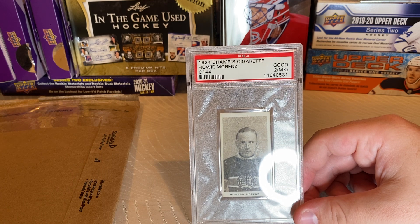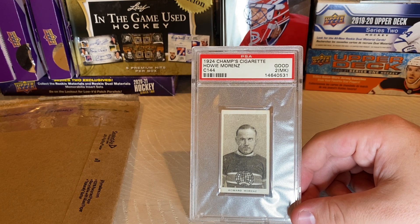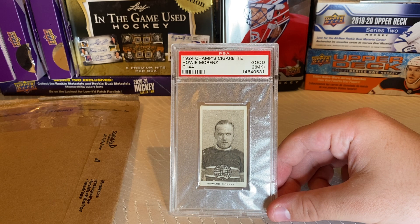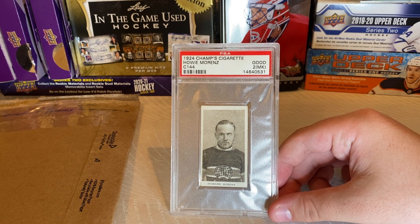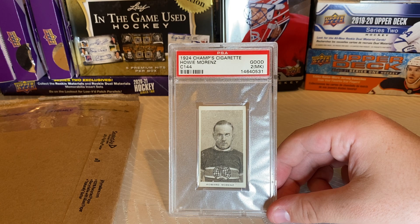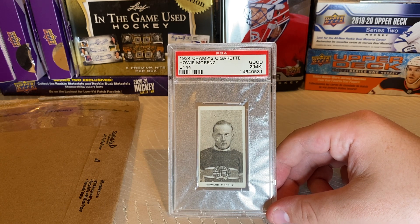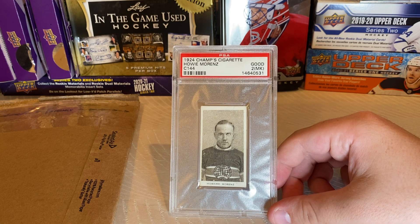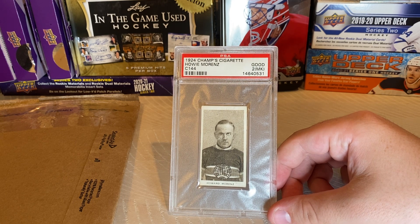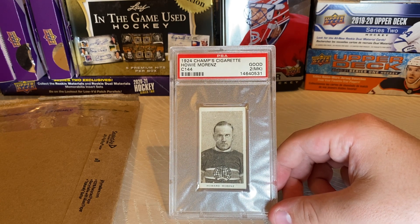Among the cards are many of the top NHL stars of the era, including Howie Morenz, George Vezina, King Clancy, and Aurèle Joliat — all very big names and very good players. There was a hockey contest where you could get a prize for turning in the complete set, though it is unknown what the actual prize was. Pictures of four players were missing at the time of printing, so they printed a card with a Stanley Cup on it that could be submitted for any of the missing players — basically a cheat card for the contest.